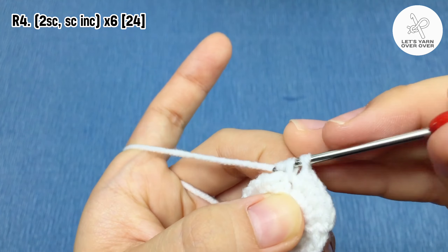Single crochet in the next six stitches. Slip stitch in the next stitch, chain three, yarn over twice, insert the hook into the same stitch and make another treble crochet. Chain three, slip stitch to the same stitch — we have the second arm of the ghost.